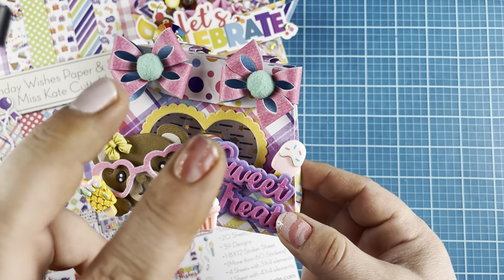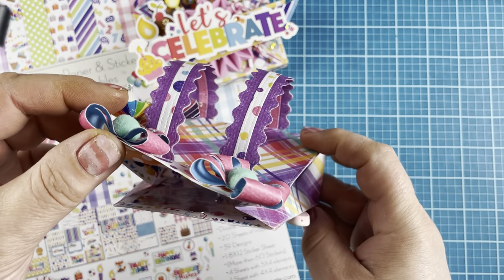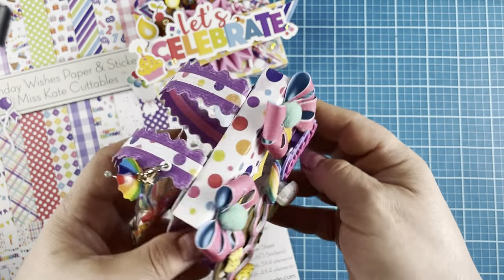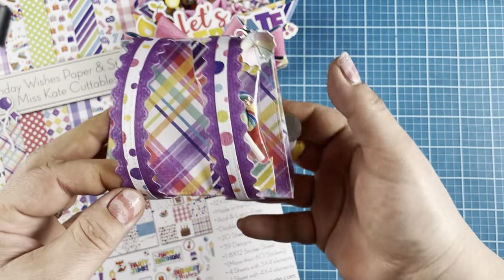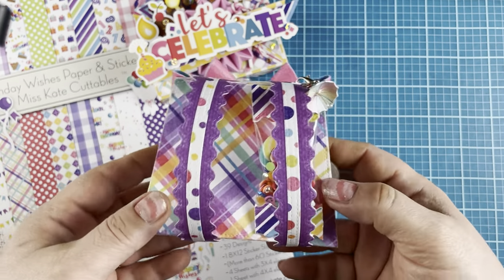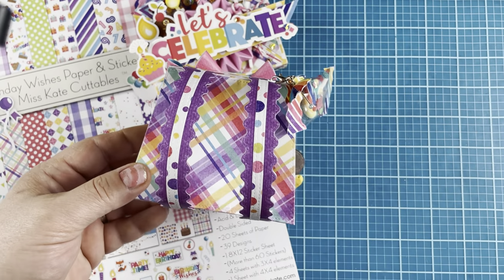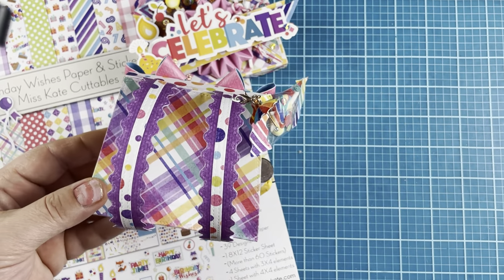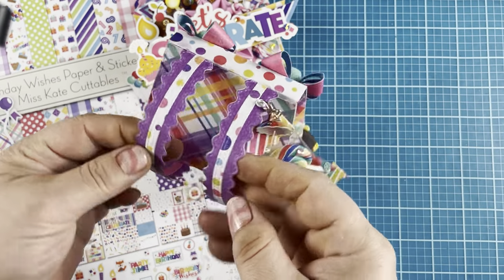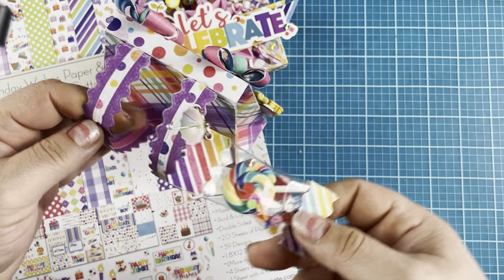The double loop bow has a couple of pom-poms topping it. I did a magnetic closure and then I turned it into a backpack by adding purse straps. That wasn't an original idea — I really wish I could remember who I saw it from; I think it might have been Scrap Goodness. I saw it and was like, oh my gosh, what a cute backpack! So I just added some strips here and here.